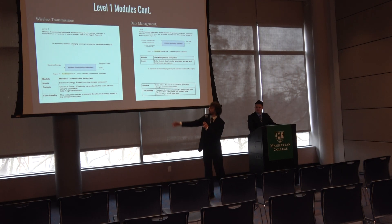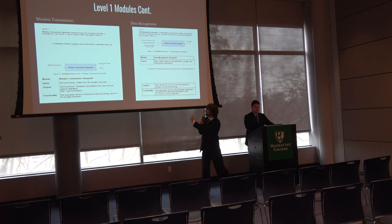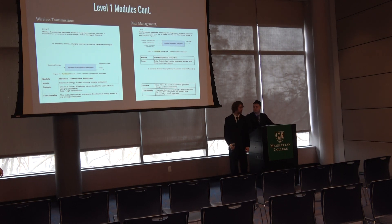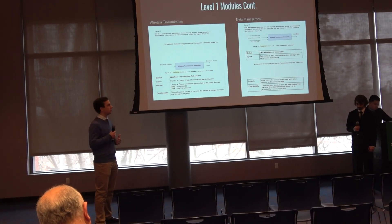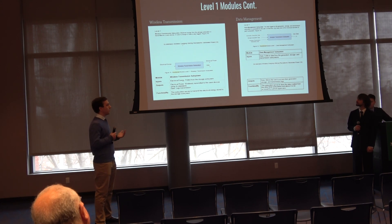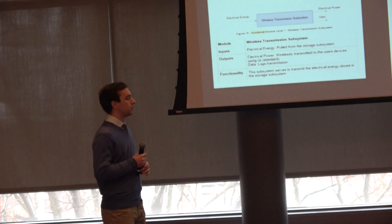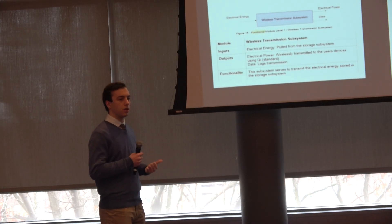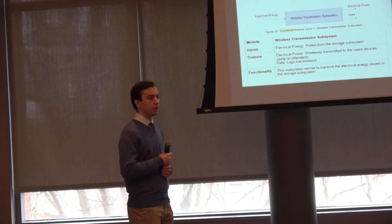From storage, the power goes into the wireless transmission subsystem, which checks whether there's a phone to charge. For data management, we've developed an application that will receive electrical signals and display voltage, current, and charge data to the user on their phone or mobile device.